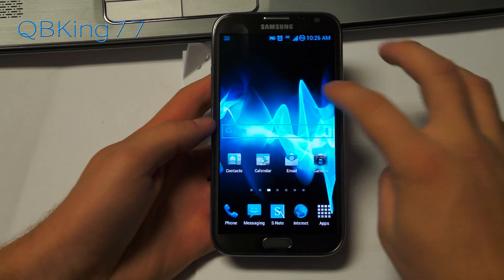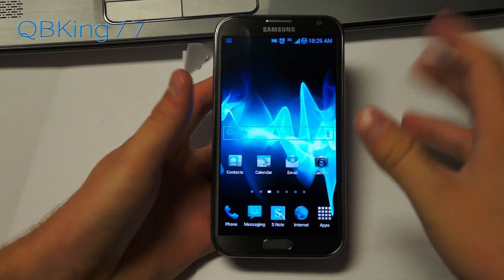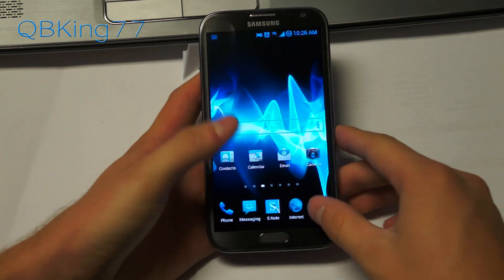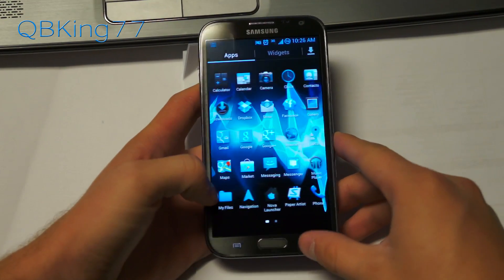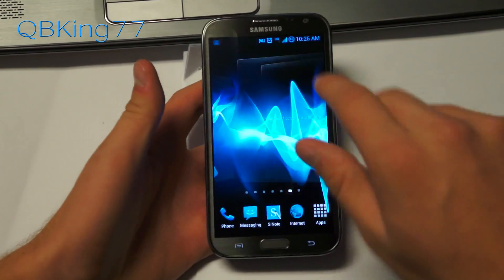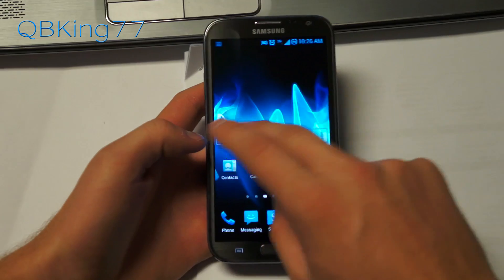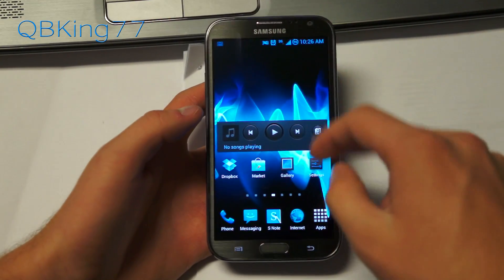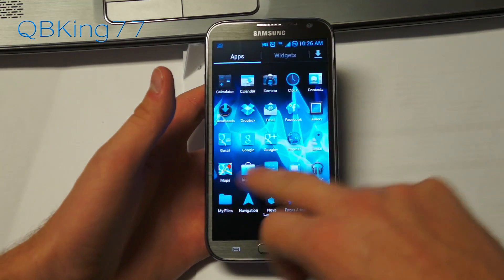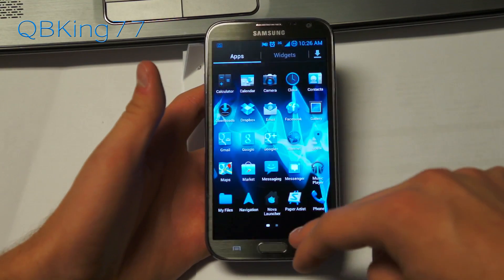That's about all I wanted to cover. Ads have been removed from applications. I've been running this since last night and it's very smooth. Battery life has been great so far, with no issues. Expect just a great smooth experience, and you've got this awesome theme to go along with the performance of this ROM.